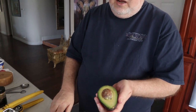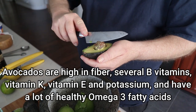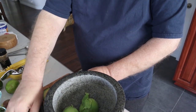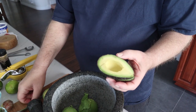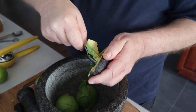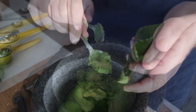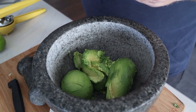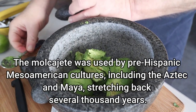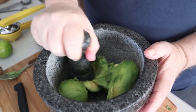You want to remove the seed. Probably the easiest way to do that is to make your incision in the pit, then twist it and it comes right out. You can cut this into cubes and pull it out, or you can just use a spoon and scoop it up. The bowl I have here is called a molcajete, which is a Mexican version of a mortar and pestle — you use it to grind things. We're going to grind up the avocado to make a paste.